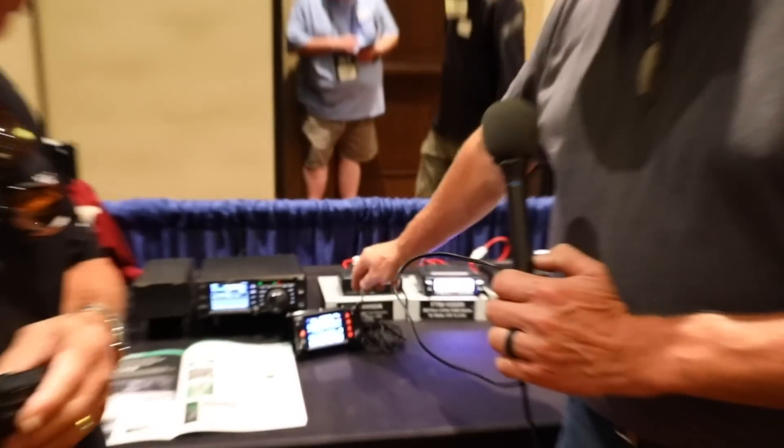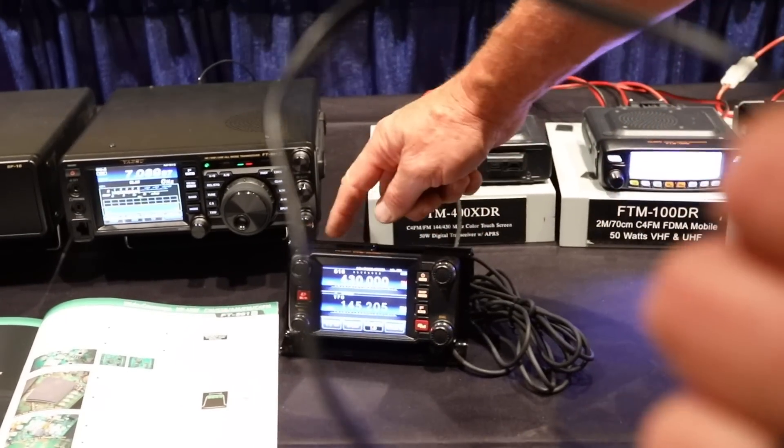We're from the W6VVR club in Vacaville, California. We've purchased equipment and we're getting ready to buy the Fusion repeater from Yaesu for the club, to work in addition to our two-meter analog system. Several club members — Brian and Bob — have already bought the FT-400, which is the larger mobile, and it's right here.